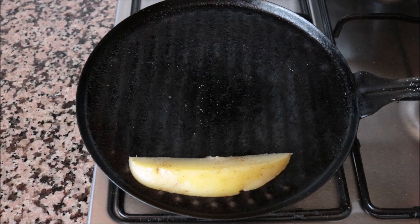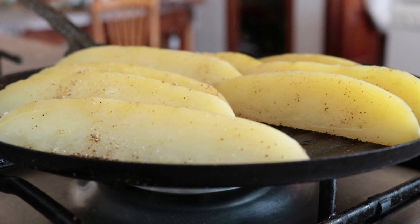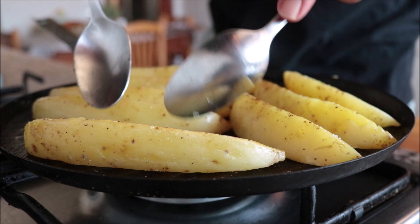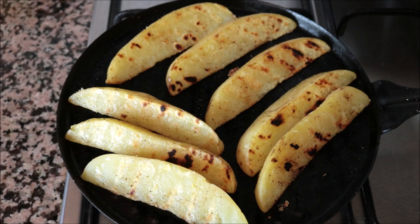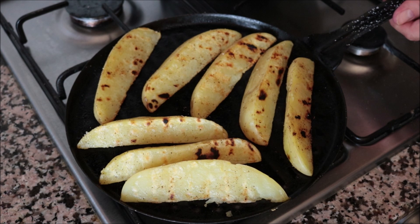Make sure they're all in a single layer. After five to six minutes, gently start flipping the potato wedges to grill the other side. After a total of about 11 to 12 minutes, these grilled potatoes are ready to go. Remove them from the heat and let's start plating our dish.